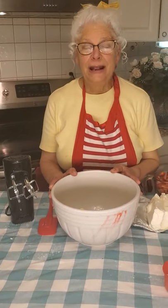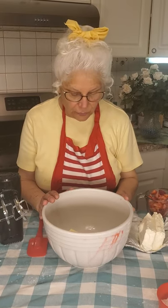I love coconut. I divided that coconut between the three layers. Now we're going to make our wonderful cream cheese frosting — actually it's a filling.